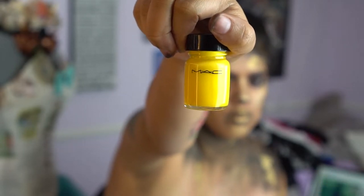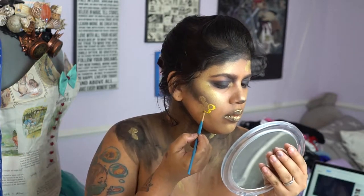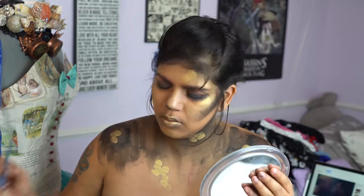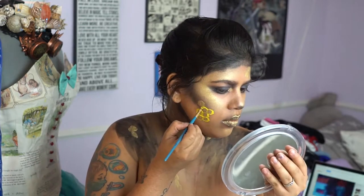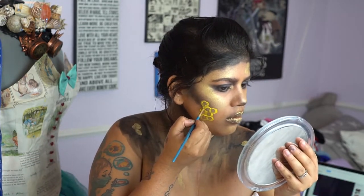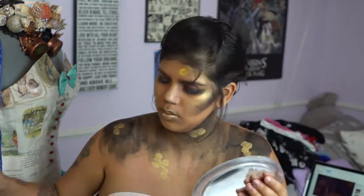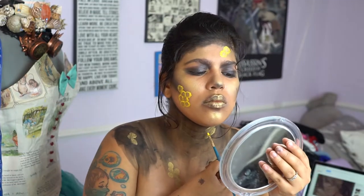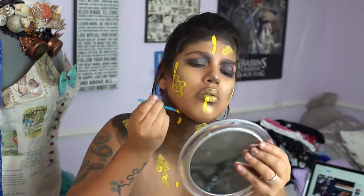Going in with the MAC Prime Yellow acrylic paint, we're going to start filling in those circles and making them more into hexagon shapes so that they look more realistic. Then we're using that same color just to add some dripping effect.